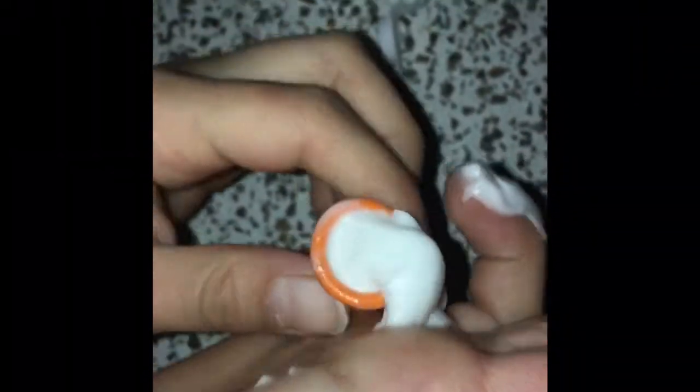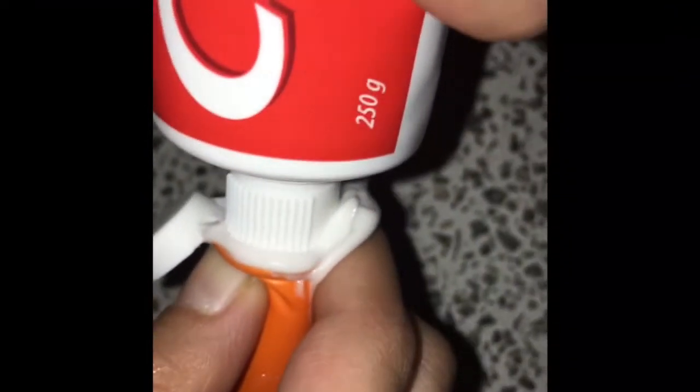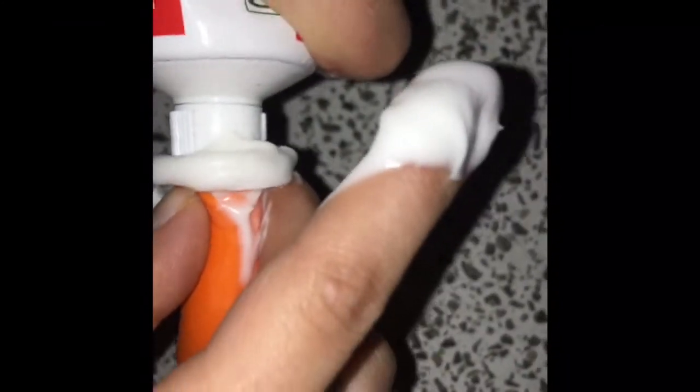This is making so many messes. I am going to look for my mask. Like I'm going to put it in — it's making so much mess. Ask your parents' permission first before doing this.